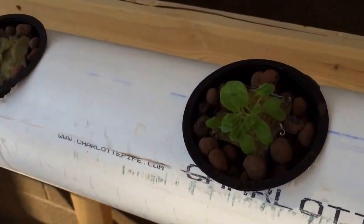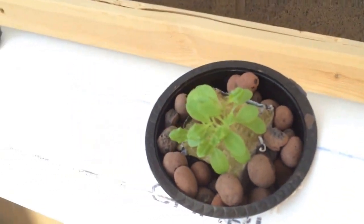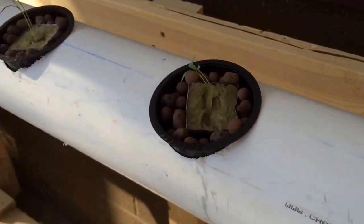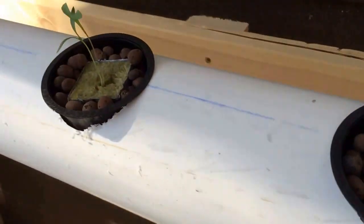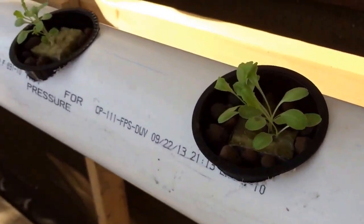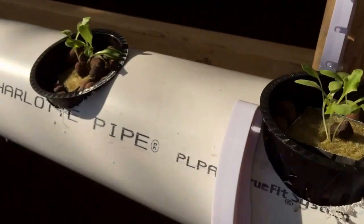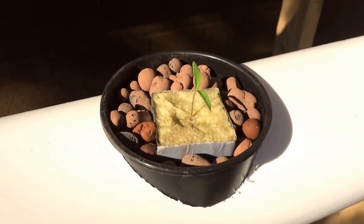I just put the rockwool cubes in and some of those clay balls just for some support. There's probably different ways of doing it. And there's a couple of cilantros. And then these are some iceberg lettuce. That's a baby red leaf, and these are icebergs. And down here I just put some tomatoes in.